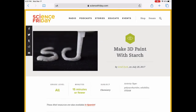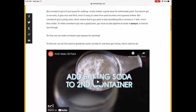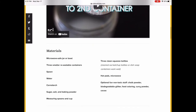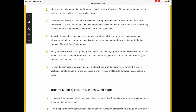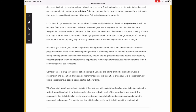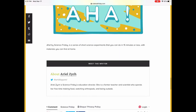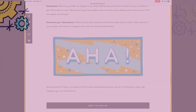Thank you for joining me in this short video presentation, and special thanks to Science Friday for the instructions. You can go to their website and there are other ideas on how to use cornstarch and other kitchen science experiments. Take care and we'll see you soon.